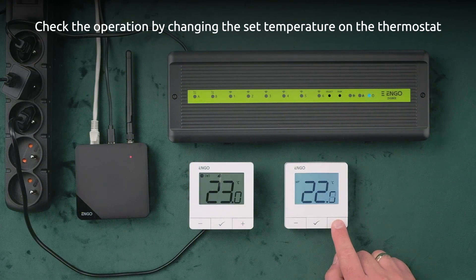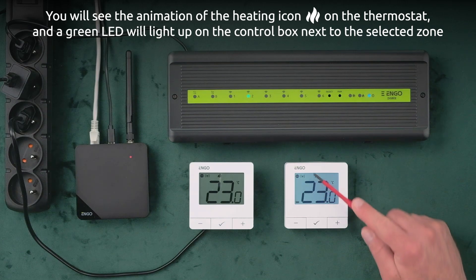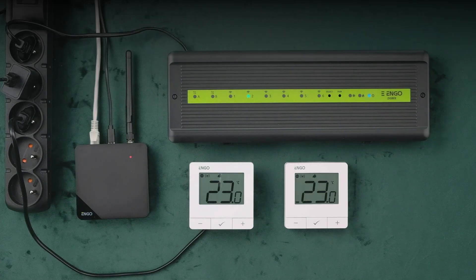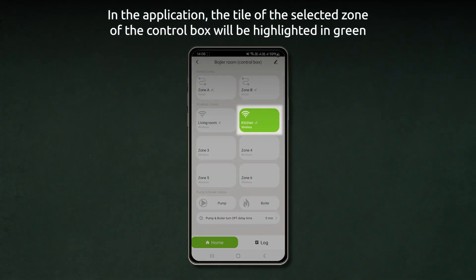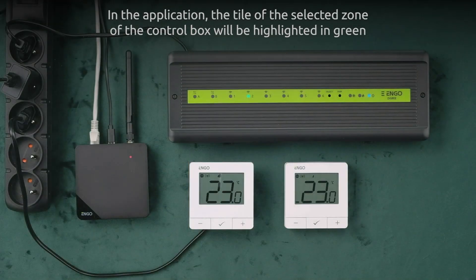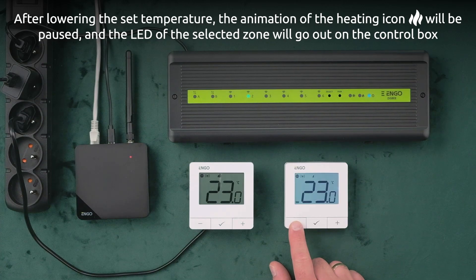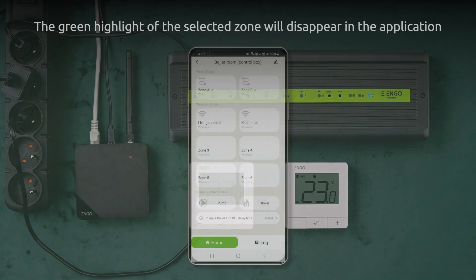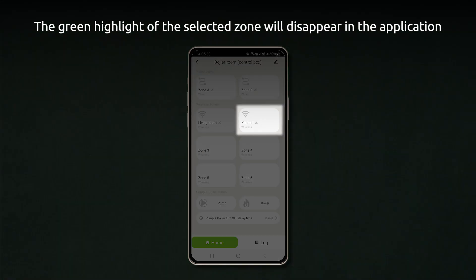Check the operation by changing the set temperature on the thermostat. You will see the animation of the heating icon on the thermostat, and a green LED will light up on the control box next to the selected zone. In the application, the tile of the selected zone will be highlighted in green. After lowering the set temperature, the animation of the heating icon will be paused, the LED of the selected zone will go out on the control box, and the green highlight will disappear in the application.